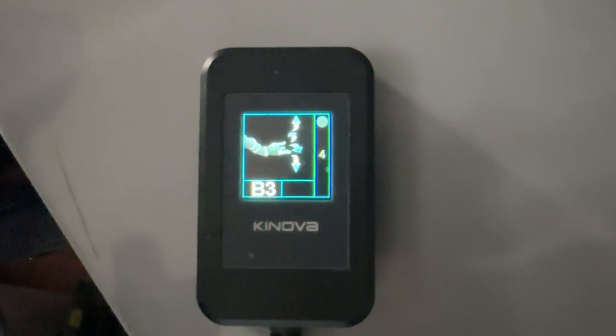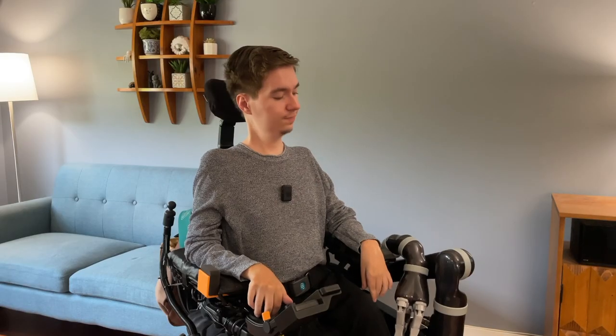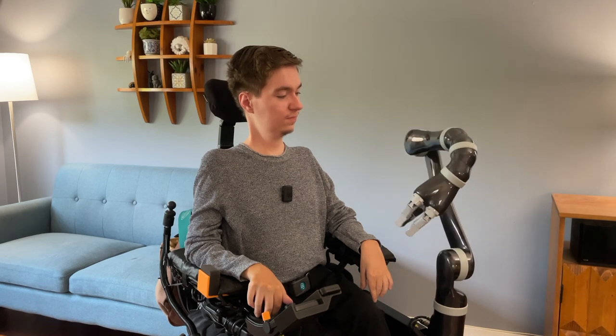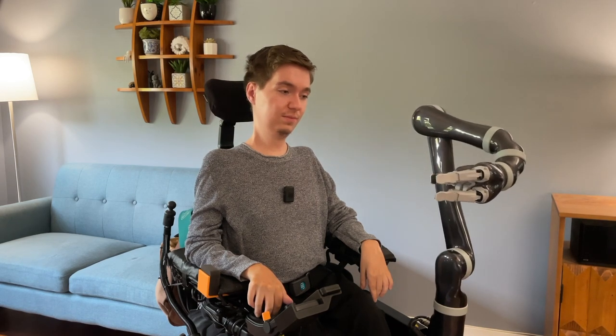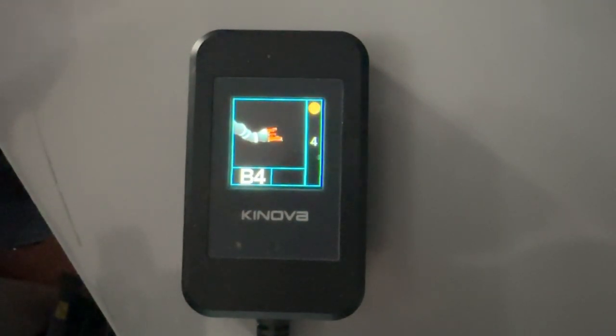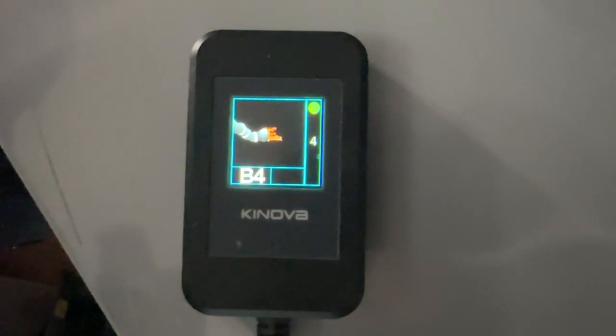When you're in B4, press and hold your switch to move Jayco to the ready position. On the screen, you will see a blinking orange circle as Jayco moves into the ready position. This circle will turn solid green and Jayco will stop moving when it is in the ready position.